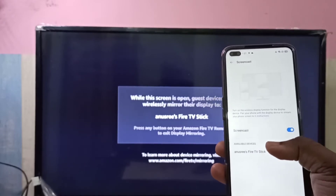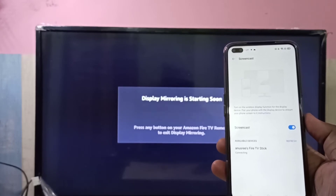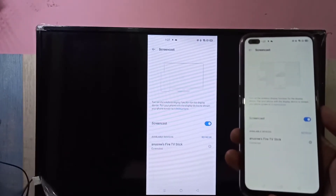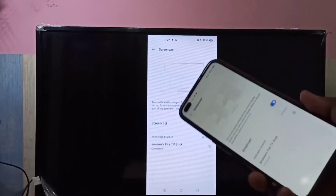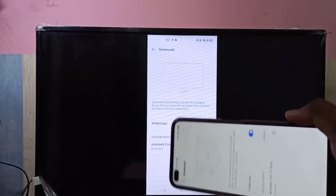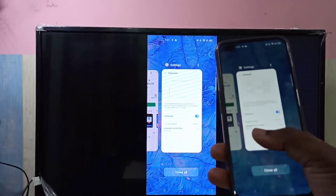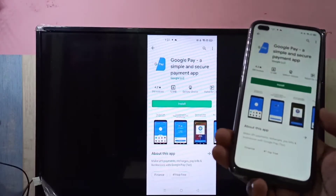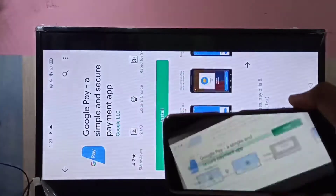Tap on the device — now it's connecting. Done. Let me open one app, for example the Play Store. If you want to make it full screen, you can just rotate the phone.